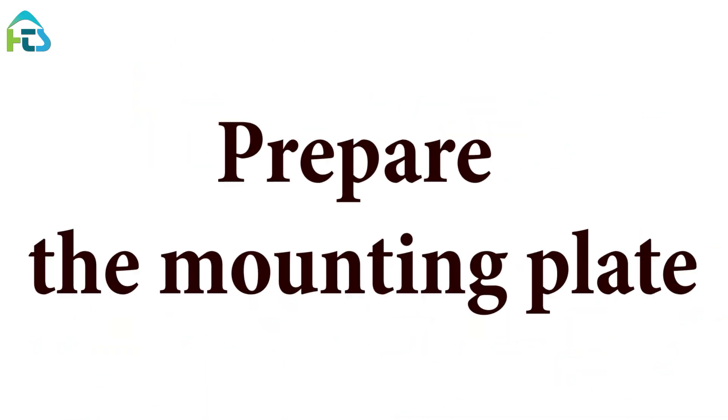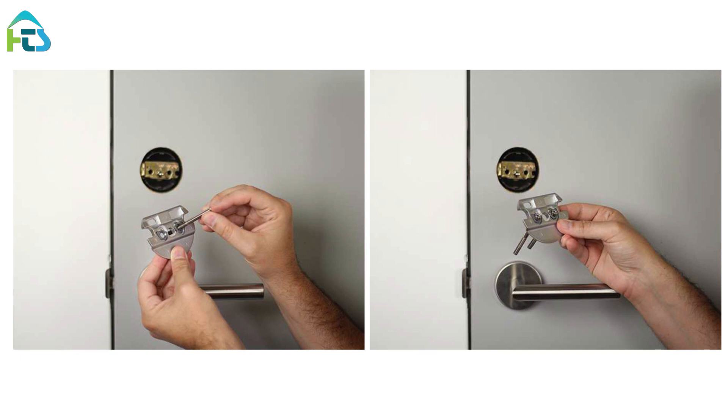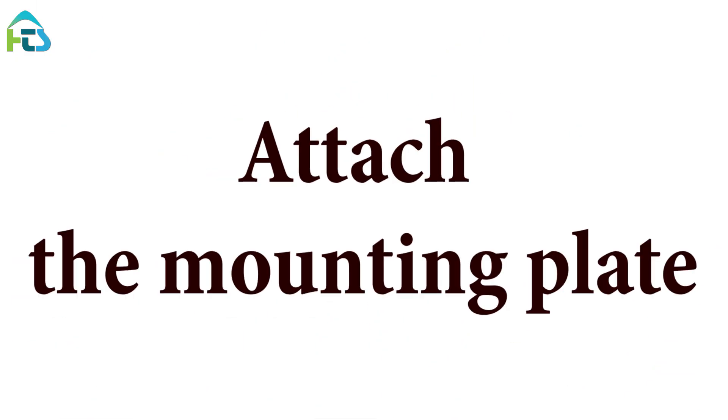Prepare the Mounting Plate. The included mounting plate has two adjustable screw holes that can be repositioned as needed. Remove the screws from the thumb turn and insert them into the front of the mounting plate. Attach the mounting plate.